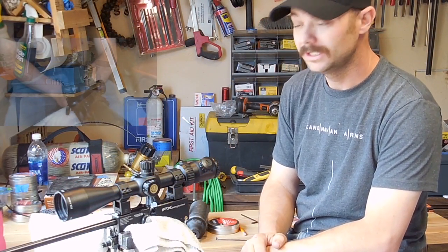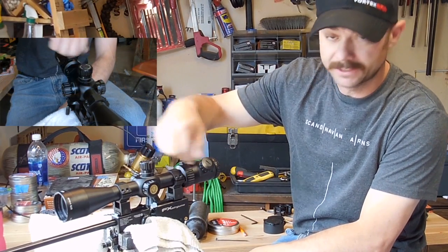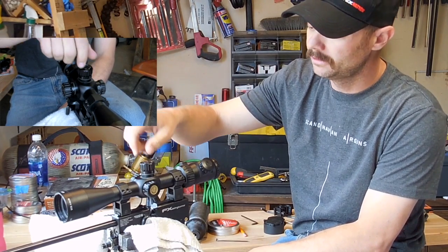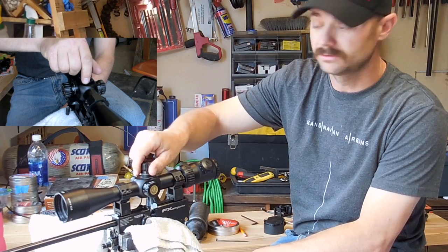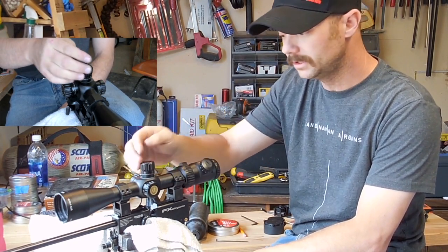The first method I'm going to go over is called the click method, and it's real simple. You basically will back your turret out or turn it in, whichever way you want to go — it doesn't matter. Just keep twisting it slowly until you feel that resistance. Once you feel it give you resistance, stop. Don't try to force it anymore.